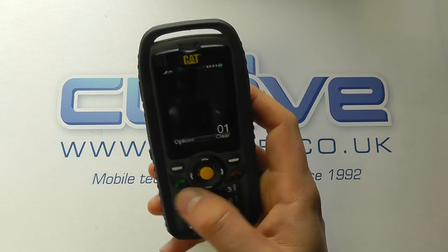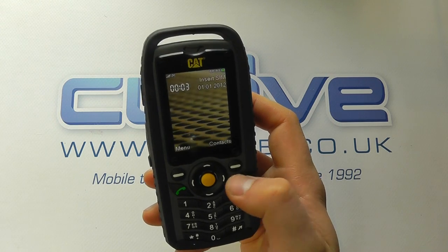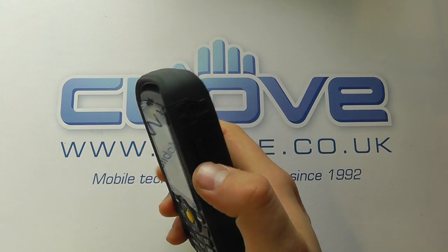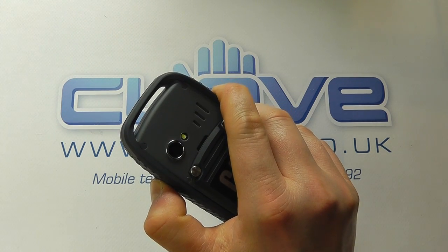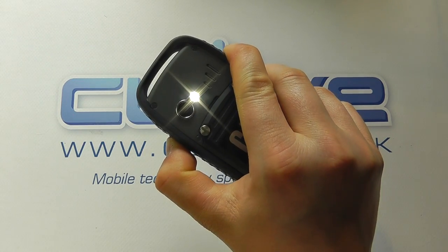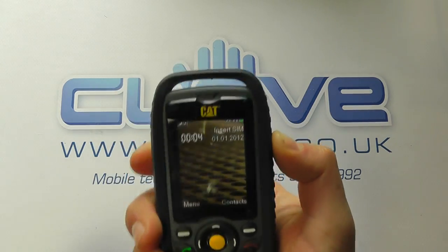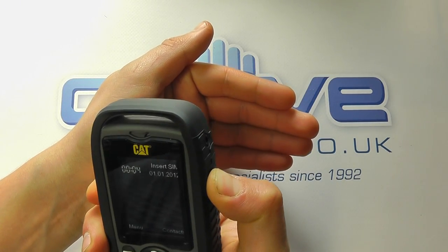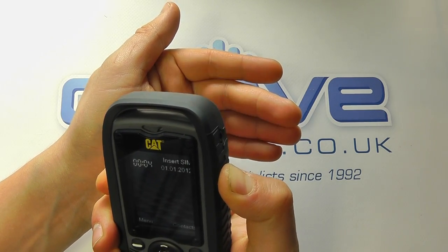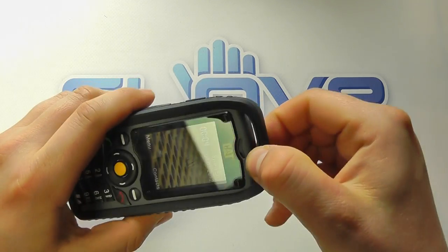You can dial straight from the home screen or go into your call logs. There's also the torch: press and hold the button on the side to turn it on, and press and hold again to turn it off. That's quite useful if you're a tradesman and need to light up a dark cupboard. You can also attach a lanyard to the top to hook it onto clothing.